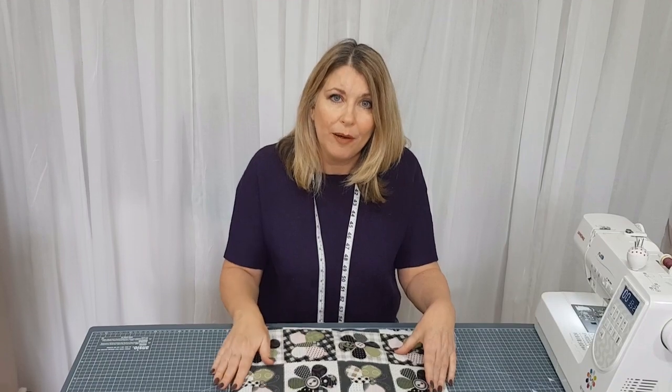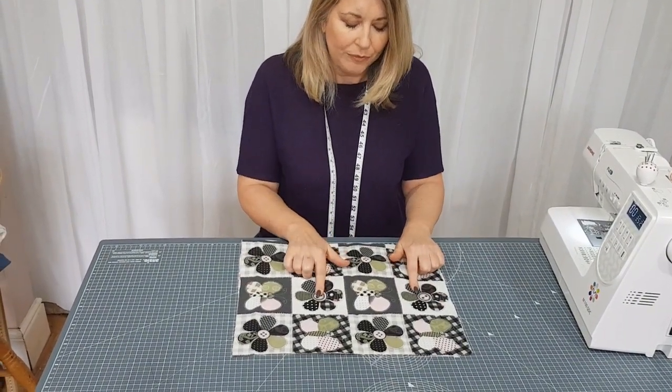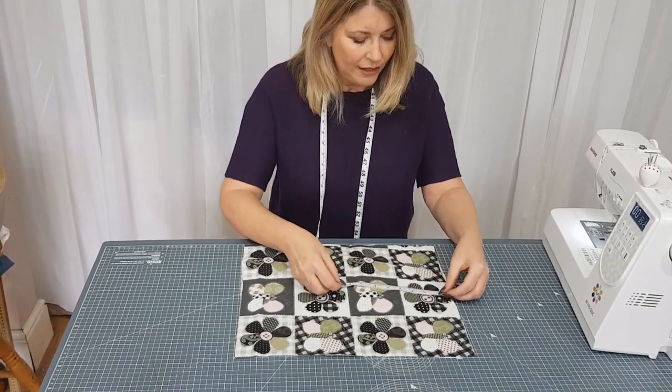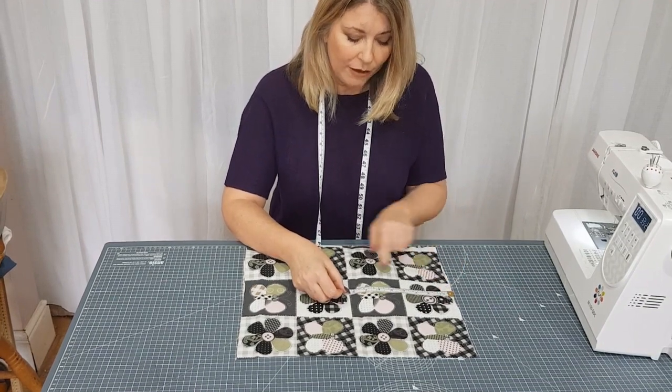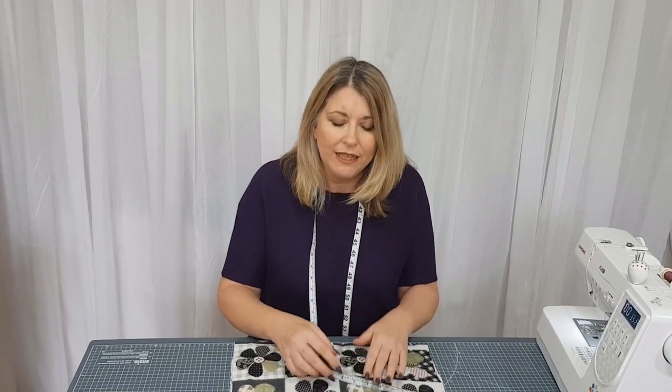Before you can start to pattern match, you'll need to think about how much fabric you need to buy. The general rule is that for every piece you want to match, you need to buy an extra pattern repeat. The pattern repeat is basically where that pattern appears on your fabric. You can see this flower is repeated again here — this is quite a small pattern repeat, some are much larger. From the top of the pattern on this flower, it's 21 centimetres. So for every piece I want to match, I buy an extra 21 centimetres, and that should mean I've got enough to match all the pieces I need to.